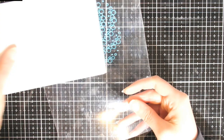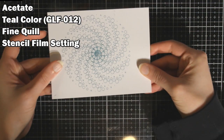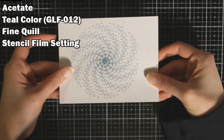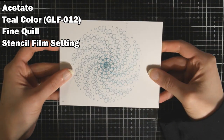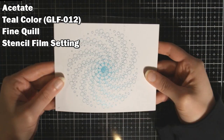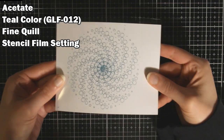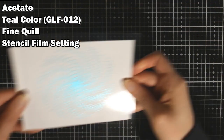Next we have some acetate. This is some stamp packaging that I had laying around, and I think this did beautifully as well. I don't know how well it's going to show up on camera, but I think it did a really great job. It's shiny and beautiful and it did great.